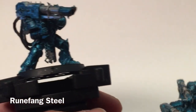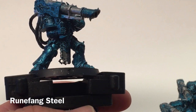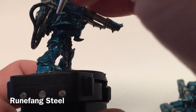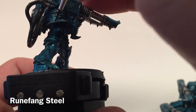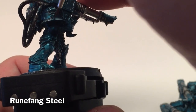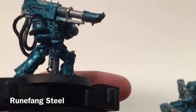For the trim it's just going to be more Runefang Steel and we're going to go over all of the details with a detail brush — that's just all the trim to lighten those areas back up to our Alpha Legion colors. We'll put the trim in now and meet back in a few minutes to see what it all looks like.